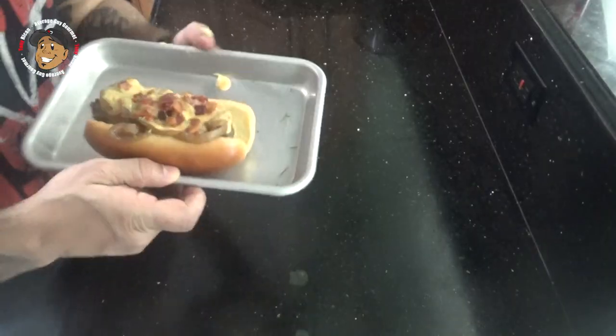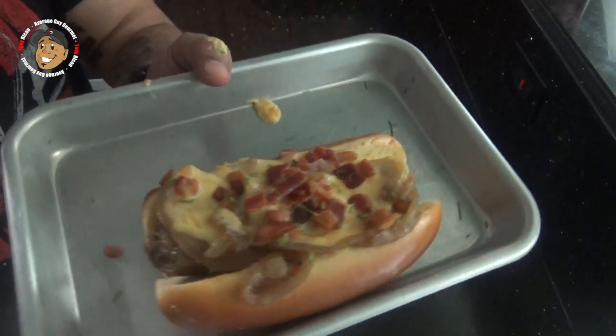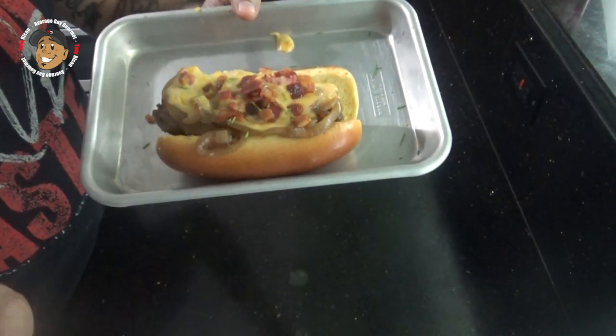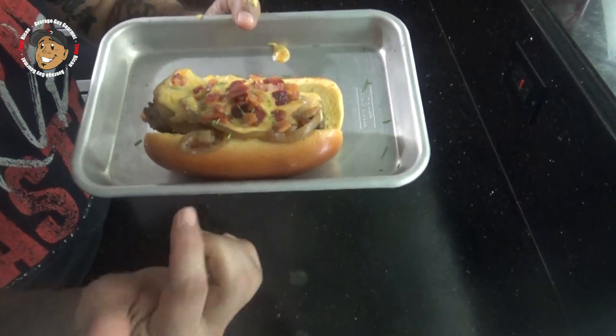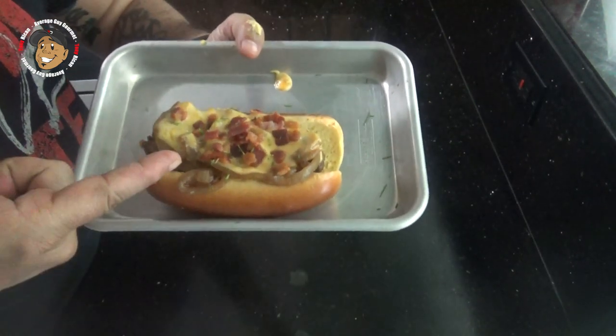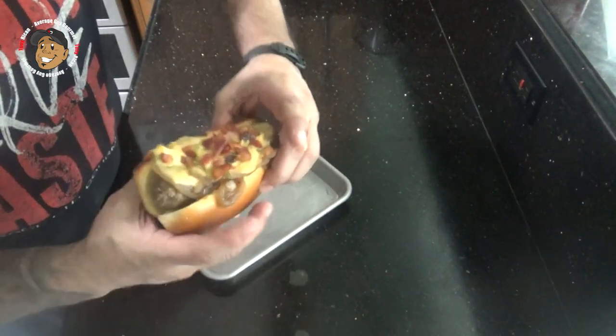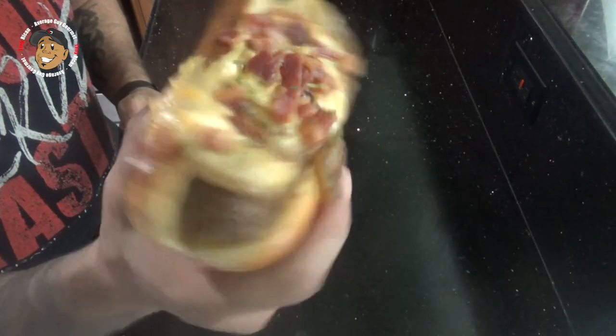And that's it guys, with that little bit of work this is done. Just take a look at how it came out. It freaking looks awesome. Now when everything was done cooking, all I did is I went ahead and threw my brat in a bun, put those onions on top, poured the beer cheese and some bacon, and this bad boy's ready.